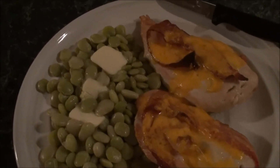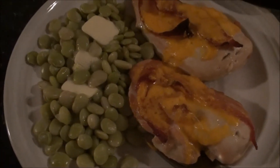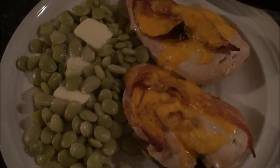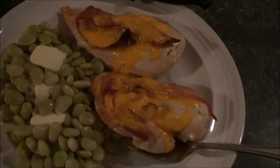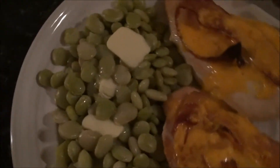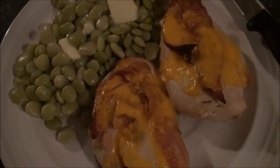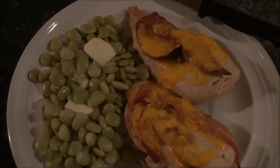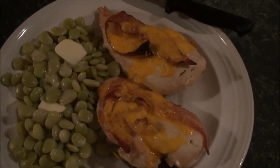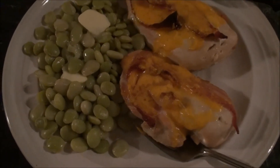Of course, us Americans love us some cheese. I'm not the biggest fan of cheese, but when you get to throw it all over some chicken and make it look awesome, I'm all about it. That's nice, quick, and easy — and if you can't figure this recipe out, I don't know what to do for you. It's that simple that I didn't even need instructions.